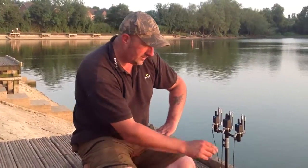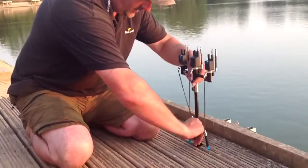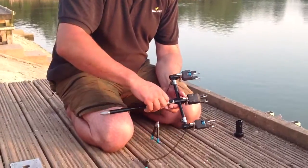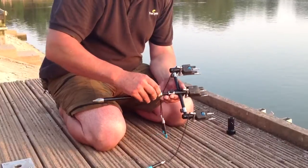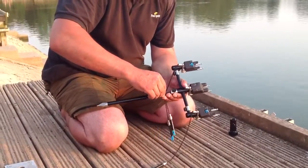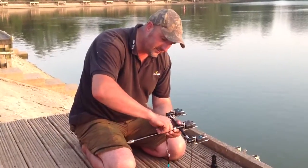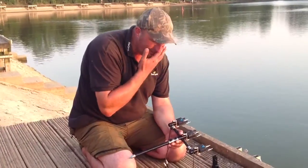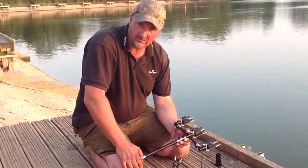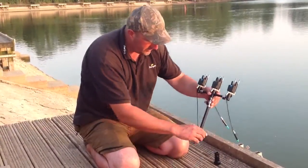You can't lose the thumb screws — they only come out so far. Half a turn and it won't come out any more; obviously you can extend it. The problem I've had in the past is undoing these too far, dropping the screw, and then you're stuck on the bank with no spare thumb screws. You can't lose these ones — absolutely brilliant.